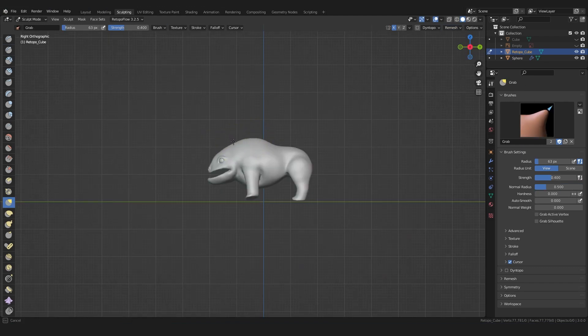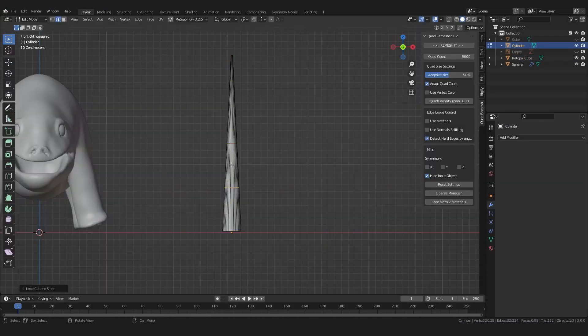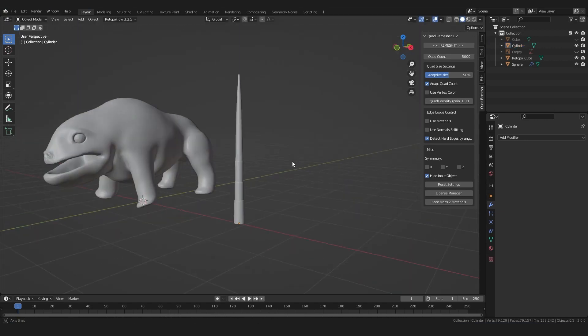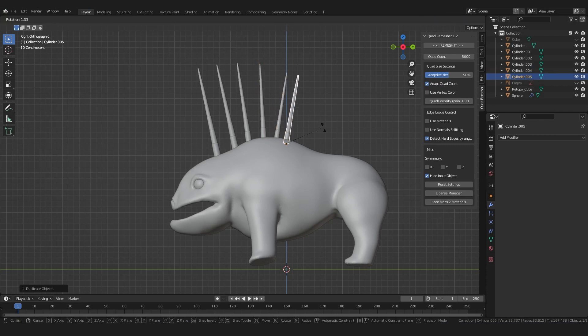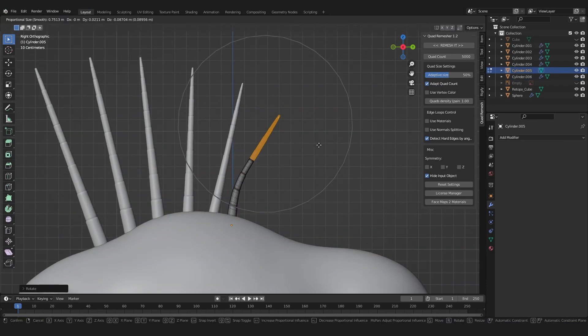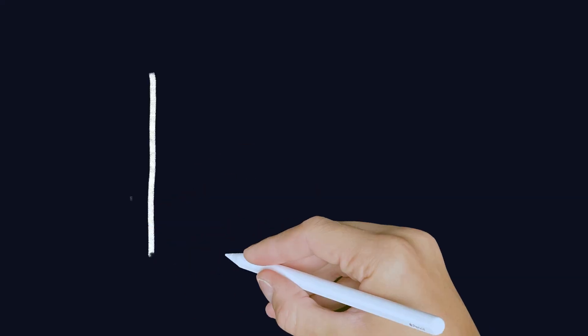Now let's create some spikes. Add a cylinder, scale it, add some loop cuts, and block out an interesting shape with the editing tools from the first video. Bring it in position and duplicate it a bunch of times along the back of the creature. When you try to form a smooth curve using proportional editing, you will quickly reach your limits — the topology will be a mess, it is no longer evenly thick, and the whole process is just not comfortable. We need another way.